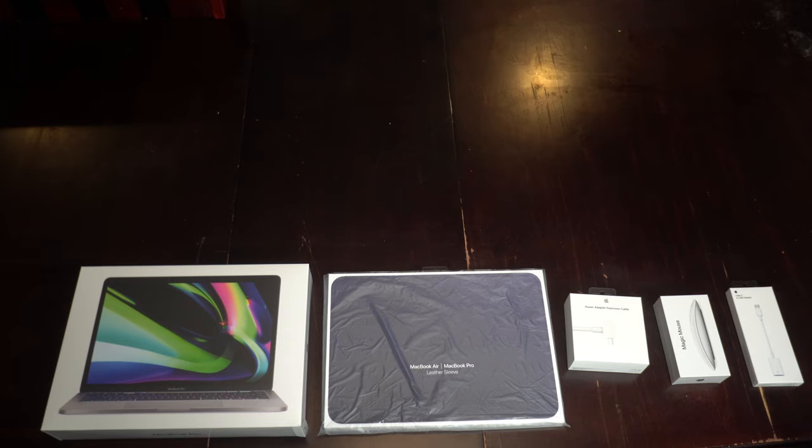All right, folks. Hello, greetings, and welcome. I am Jeff the Christian Gamer. I am actually going to be opening quite a few fun things today. From left to right, we have the new M1 MacBook Pro, the MacBook Pro leather sleeve, the power adapter extension cable, the magic mouse, and the USB-C adapter. All of these things were thought through quite well for my setup that I will be putting to use very shortly after this unboxing.